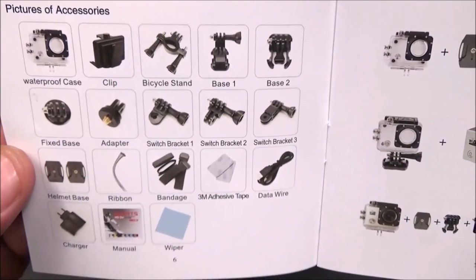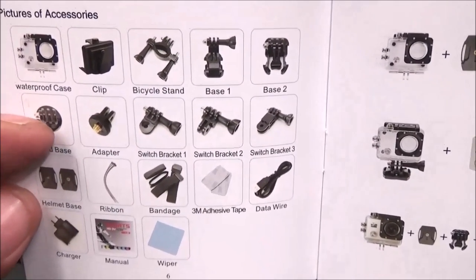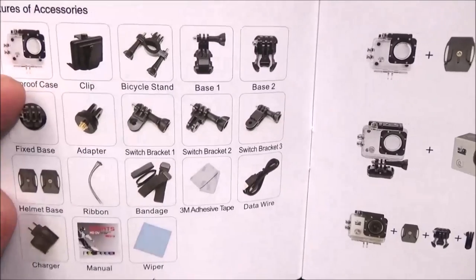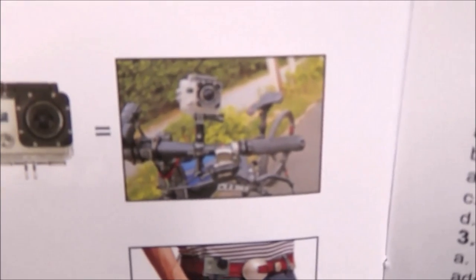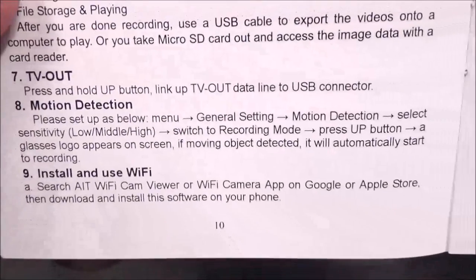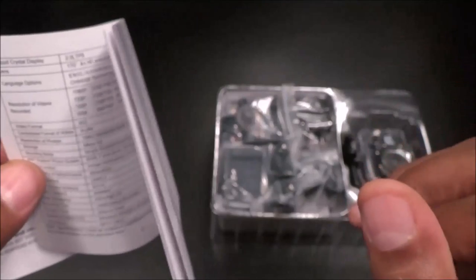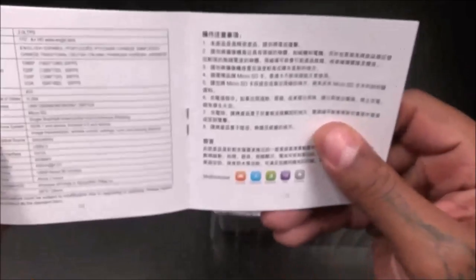Here are all the accessories you get: waterproof case, clip, bicycle stand, a selfie stick adapter. Now here's what I was saying about the motion detector — you can just go to settings, turn on the motion detector, leave the camera, and fellas, you already know you're going to have a lot of fun with a $70 motion detector that you can also use as an action camera.